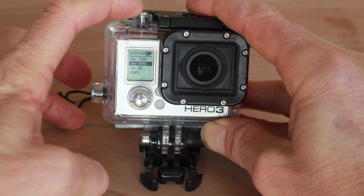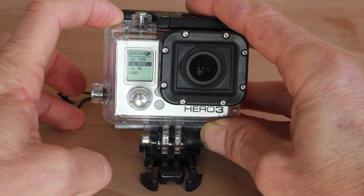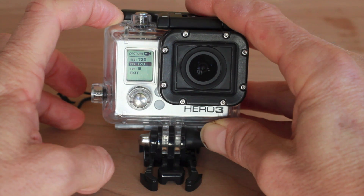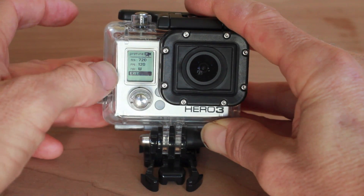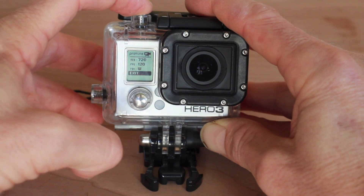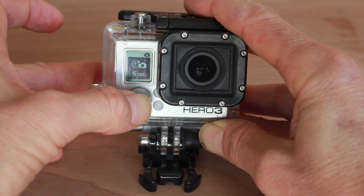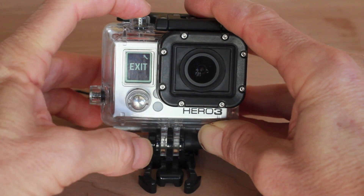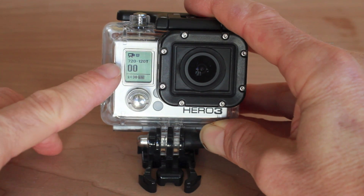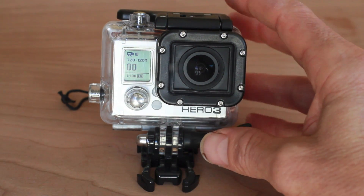If you're using the white or silver edition, you can do 720 at 60 frames per second, and that will get you nice slow motion too. If you're using the black, you can also do 1080 at 60, and that gets you a little higher resolution — not quite as slow, but really good quality. So let's select this, go to the exit by pushing the front button, hit the shutter again, and exit out of this settings dialog. There we go. Now our video is set at 720-120 — 720 resolution at 120 frames a second. So now let's go get our shot.